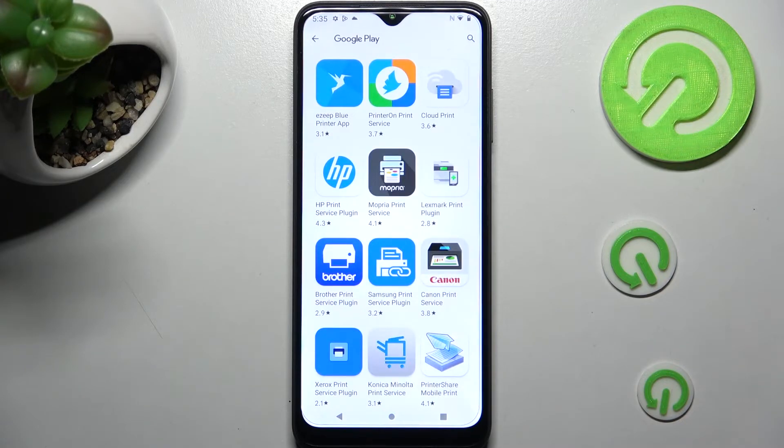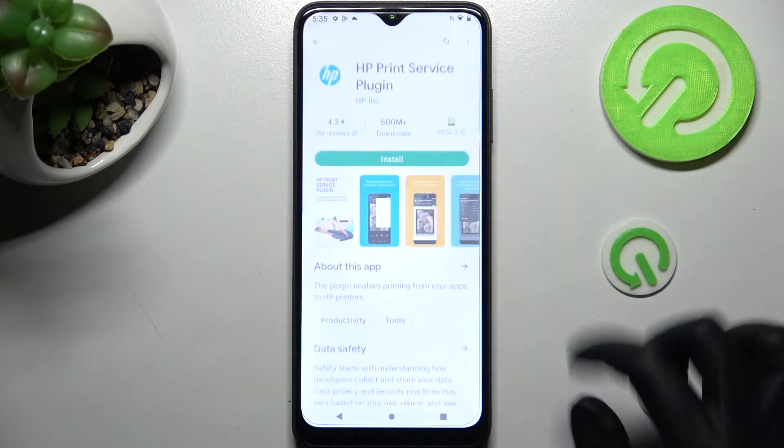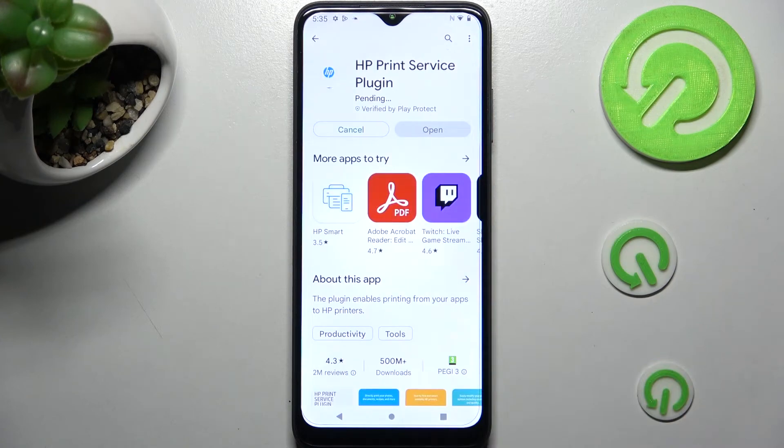Now download the best one for you — in my case HP. Wait for it to download and select the back button twice.